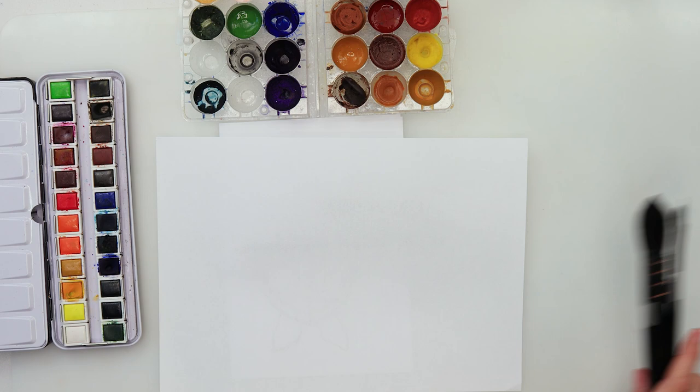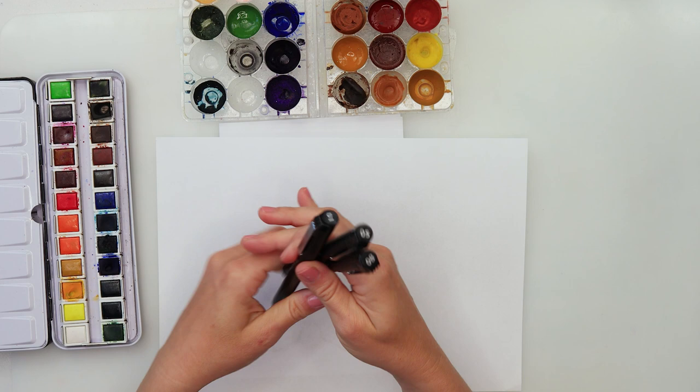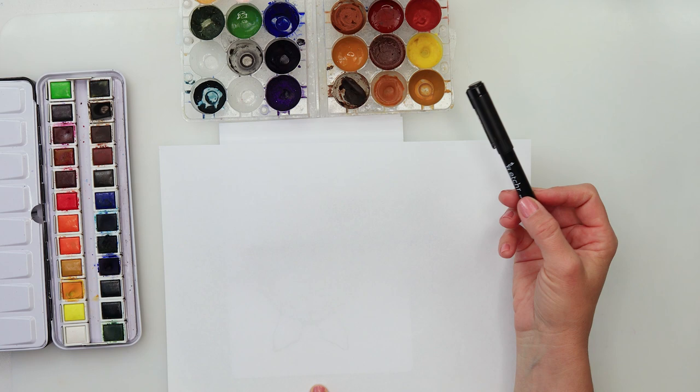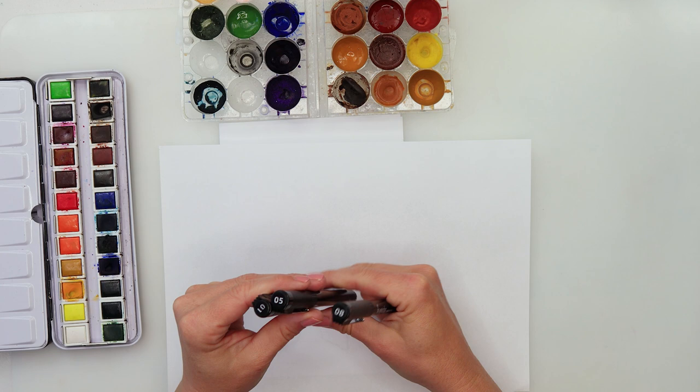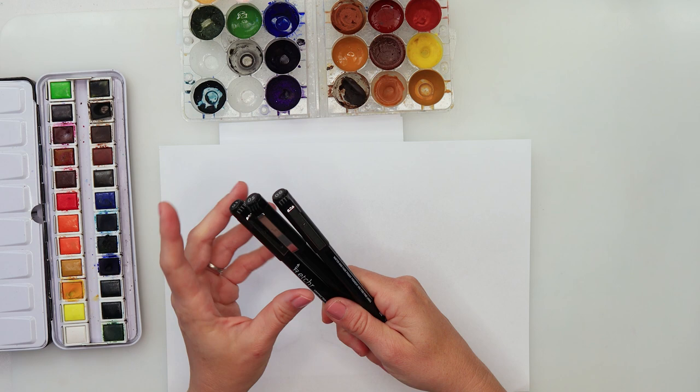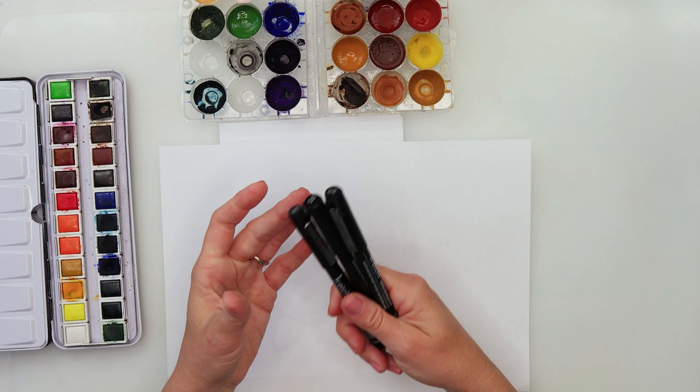Today we will also be using ink pens. I will be using a little bit thicker ink pen because I do want the markings to be very visible — this is a 0.8. I will possibly also use a thinner one, 0.5 or 0.1, for the details later on. But if you have just one ink pen it will do just fine.